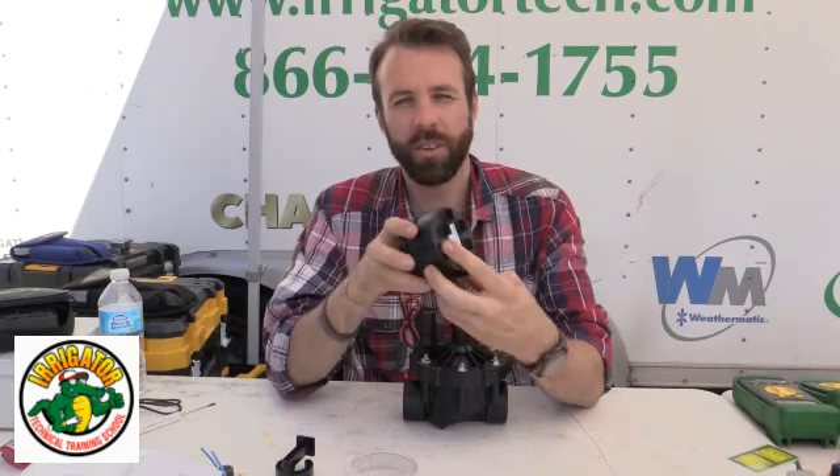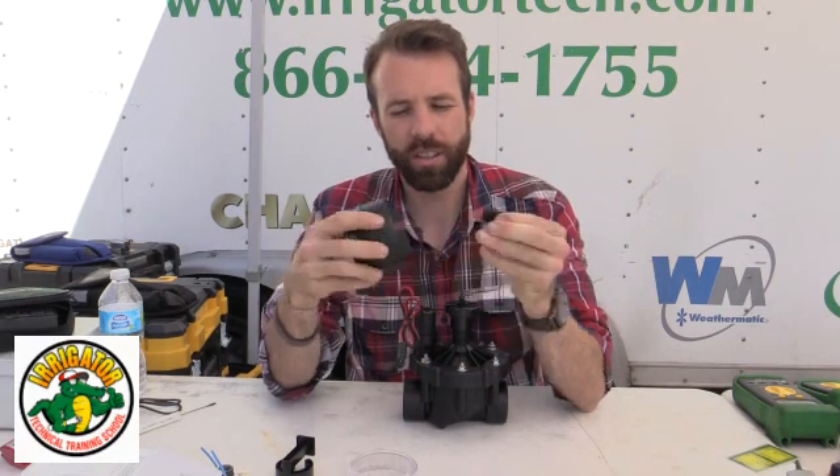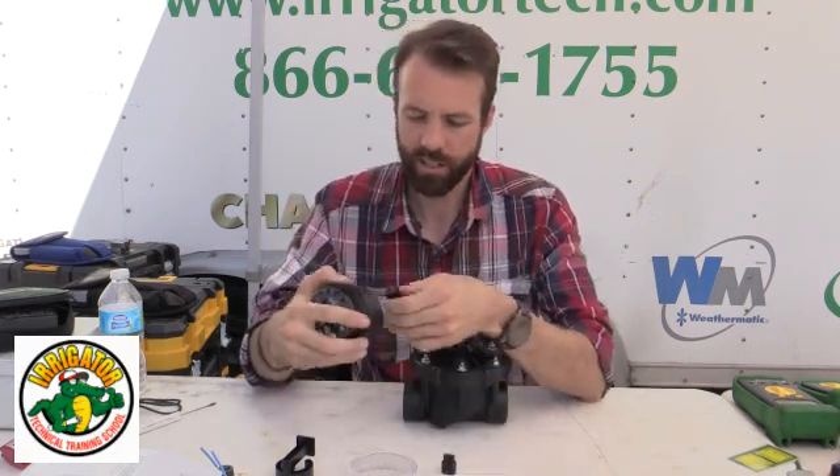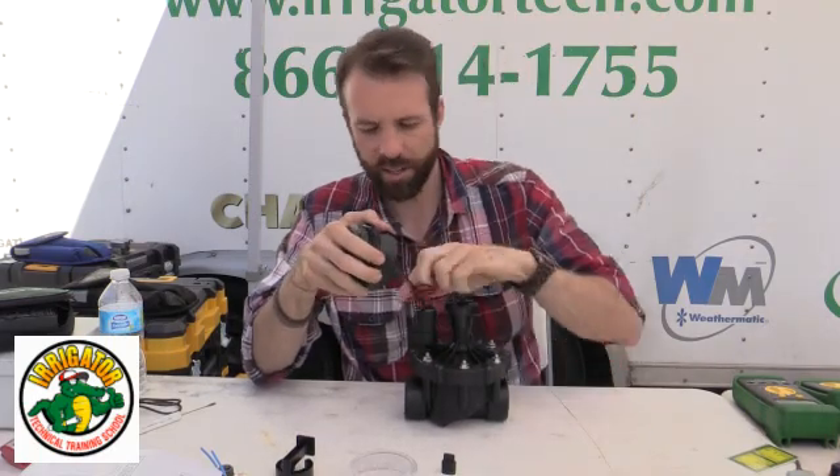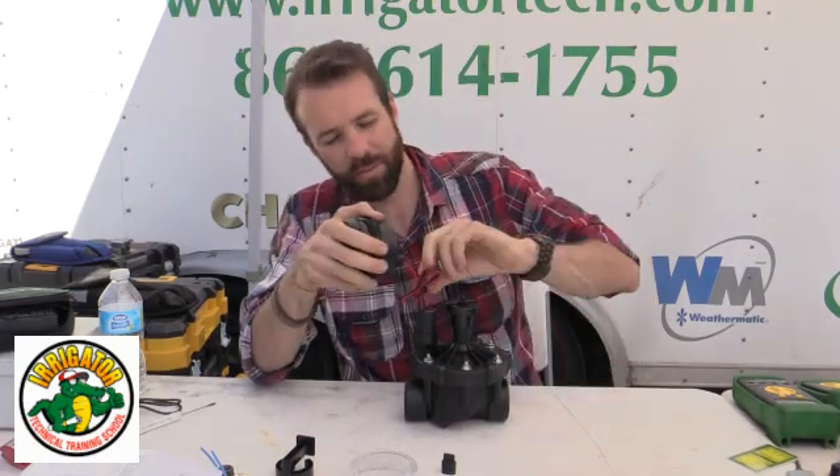Now we want to look — I have number one here. Pull the plunger out on this, snap it in, and basically I'm ready for business.